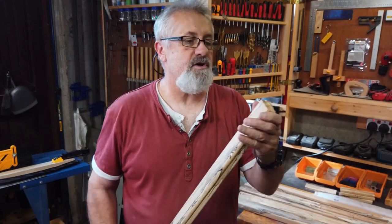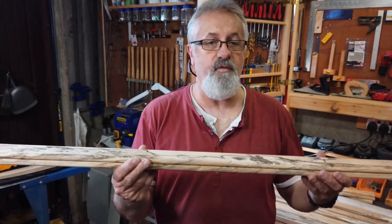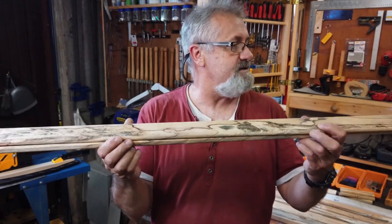I'm happy with the progress and I'll show you the side profile. The next step before I cross-cut is to do all the sanding in its length, so let the sanding begin.